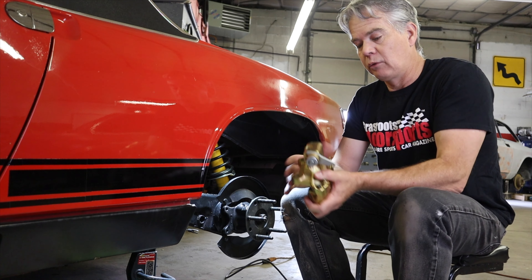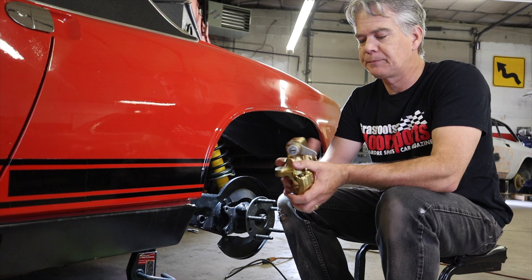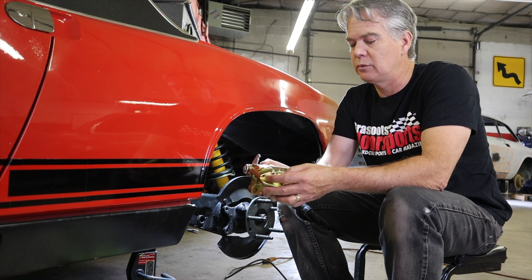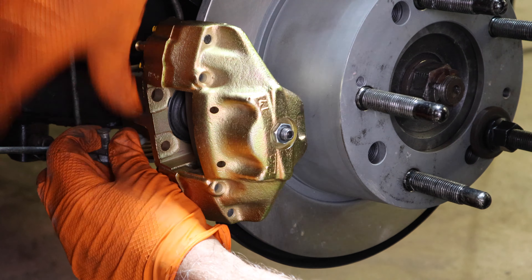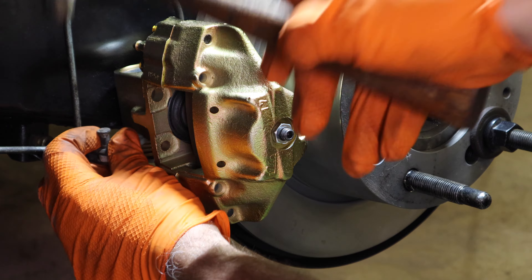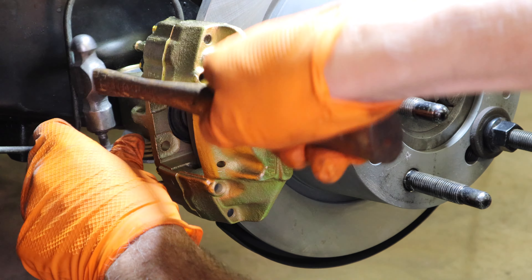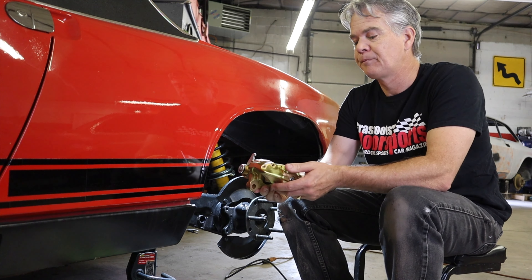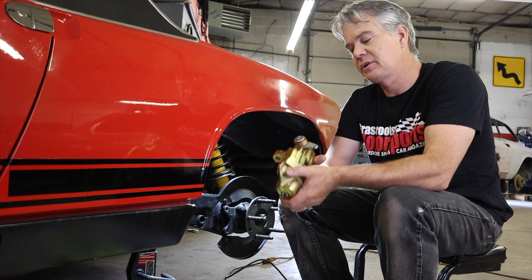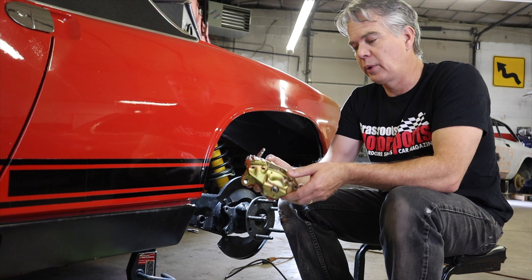I wanted to go over something that's unique about the 914 rear calipers: you have to adjust the piston clearance once you have the caliper installed over the rotor with the pads in place. You use a feeler gauge to set the piston clearance, which is important for the emergency brake to work right and also to get the right pedal height for your brake pedal.